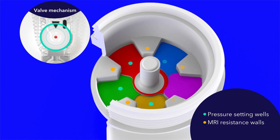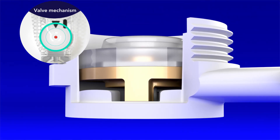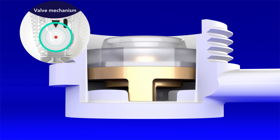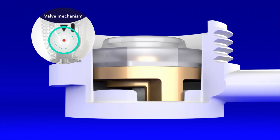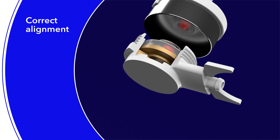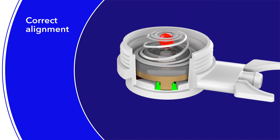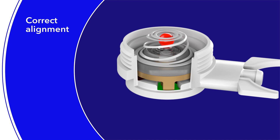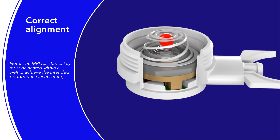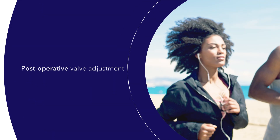The magnetic rotor inside the Strata MR2 valve mechanism is shaped with a foot-like extension called the MRI resistance key. With correct alignment, the adjustment tool magnet lifts the rotor within the valve mechanism and sets the MRI resistance key into the desired pressure setting well located between the MRI resistance walls. The MRI resistance key must be seated within a well to achieve the intended performance level setting.